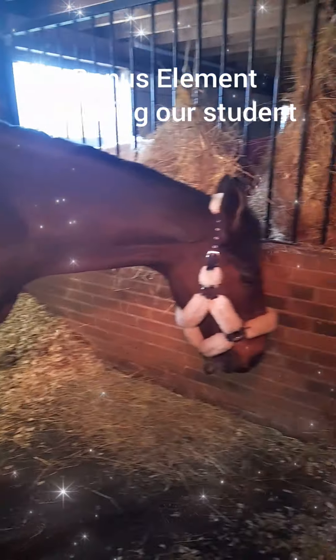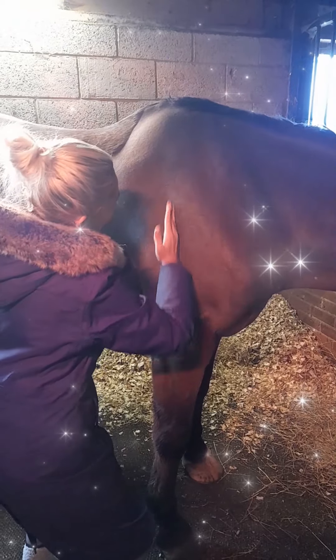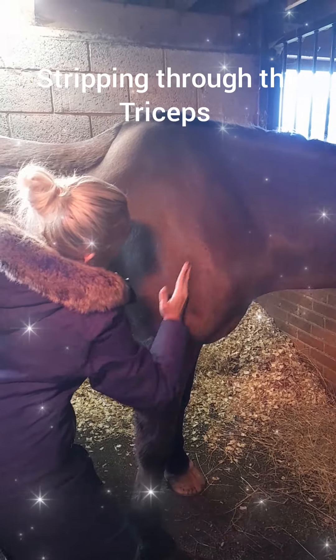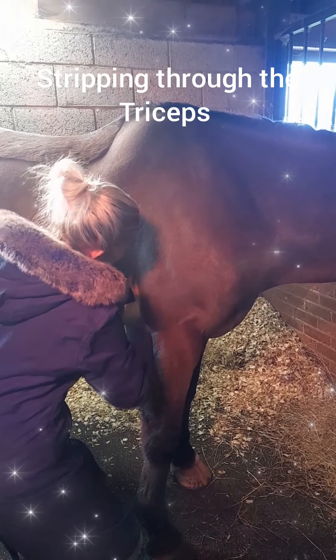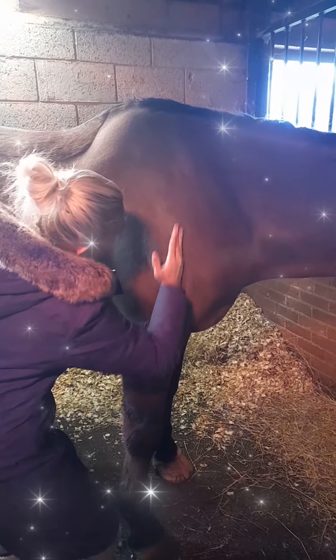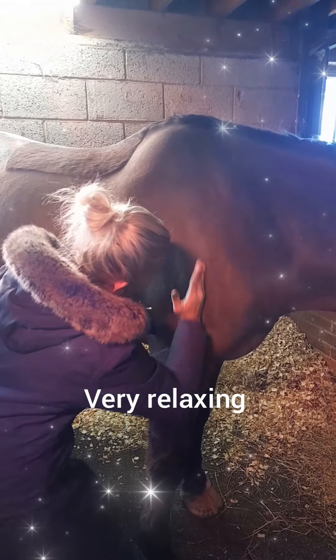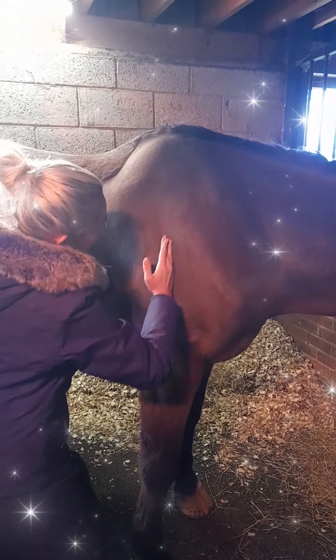This is a little bonus element at the end of the day four video. This is our student working up through the triceps — you've got your deltoid muscles, your shoulder muscles through there — and she's just shimmying and stripping through, which you can tell Parker is a huge fan of. Very relaxing, and we do this at the end of each shoulder massage.